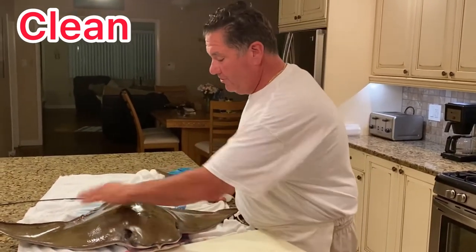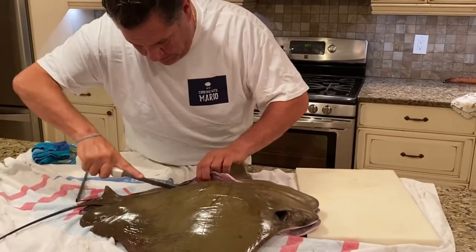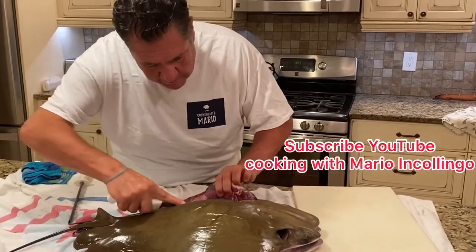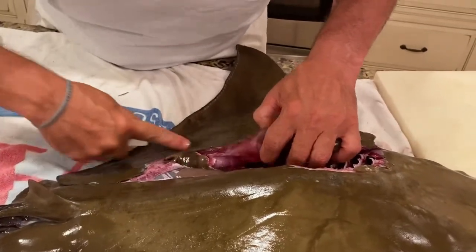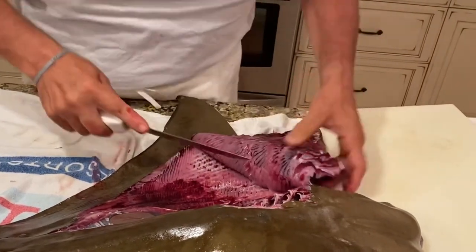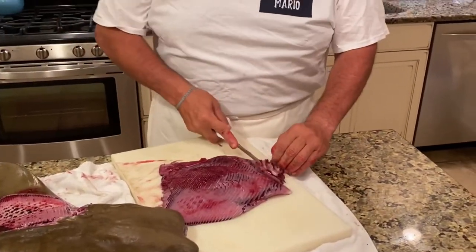We're going to get four nice fillets and pieces of meat out of this. You're just going to go down this bone here. You've got to watch because that's his stomach right there. Nice piece of meat — look at that. You don't want to go too far down because then it gets messy. I'm going to clean it out. Make sure there's no cartilage in it. Clean all this off — there's no bones in this.